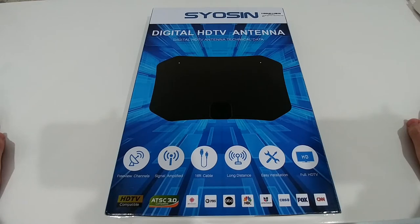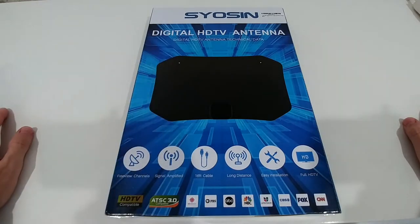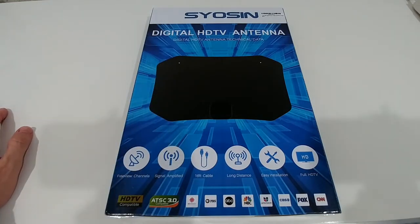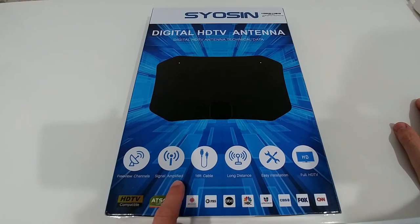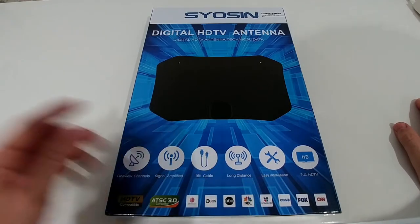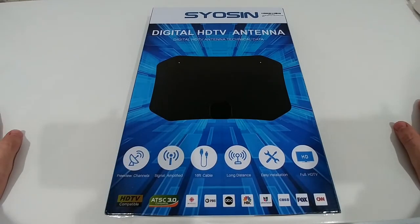This thing is listed for around $25 on Amazon — there are a lot of these. It says simple amplified, long cable, long distances, full HD TV, with a reach of up to about 150 miles. That would be really nice.